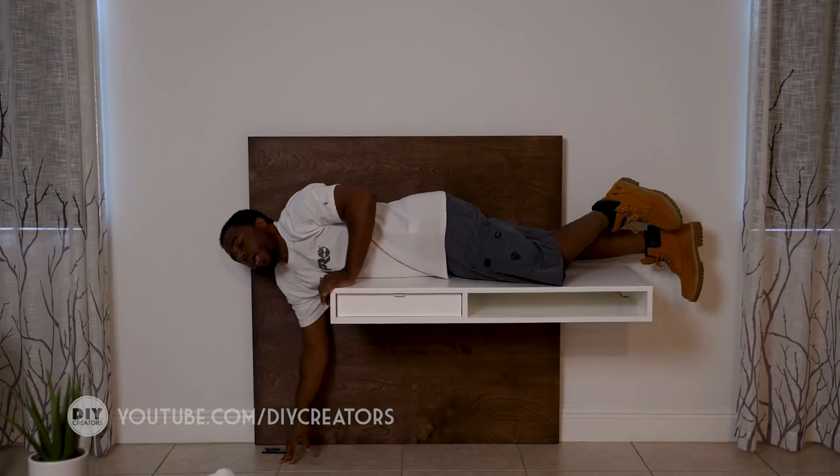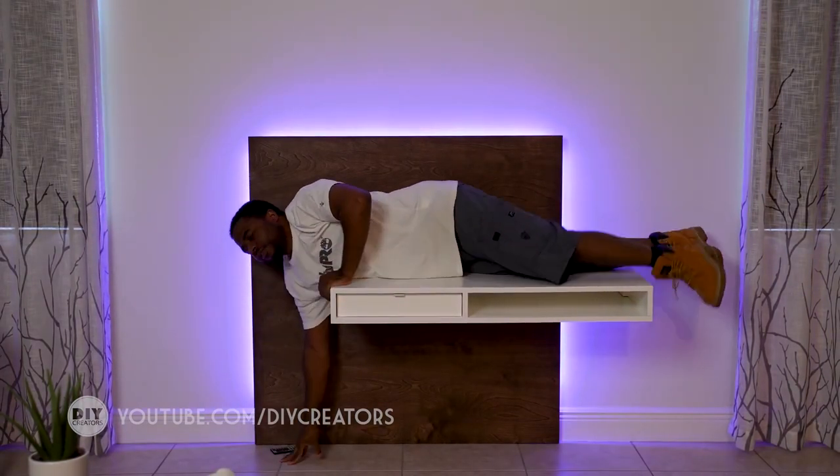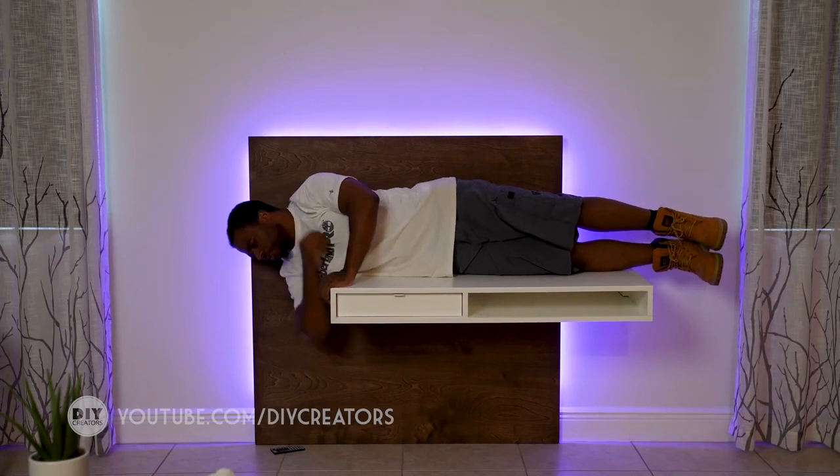It's also a testament to the strength of French cleat systems. I recently hung a cabinet with a French cleat and I guess I don't need to worry anymore about whether it's strong enough.